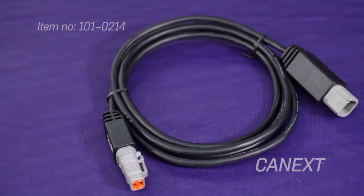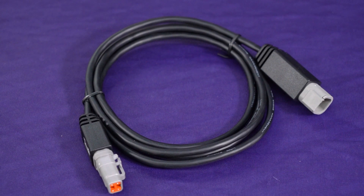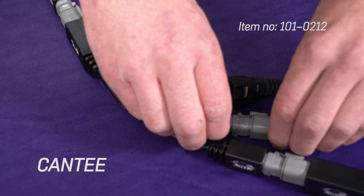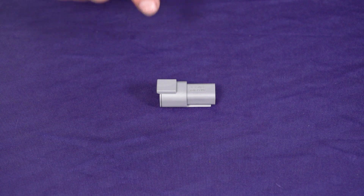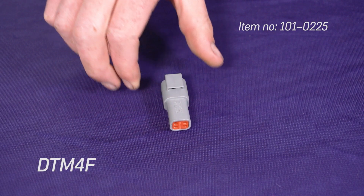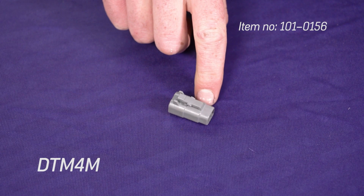We also offer an extension cable which gives you extra length between your ECU and CAN device, a splitter cable for connecting additional devices to your ECU, and if you want to create your own connection cables or add CAN devices that do not feature a DTM4, we offer both male and female DTM4 connector kits.